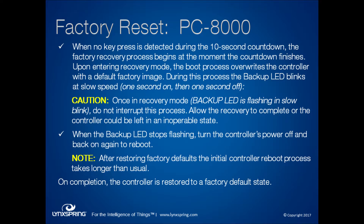When you are in recovery mode, you'll know it because the backup LED flashes. When you see that flashing, you must allow it to complete before ending the process, or it will lock up the controller. It does take a little while after a factory reset for it to reboot — it's slower than normal. We're experiencing about two to five minutes for it to come back up.